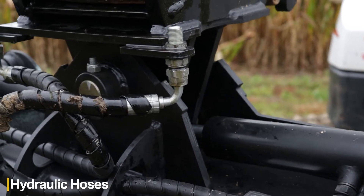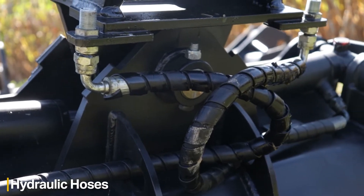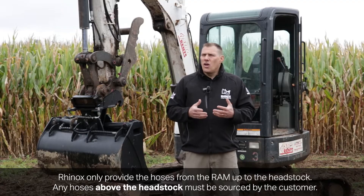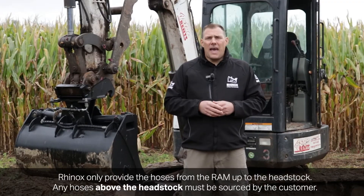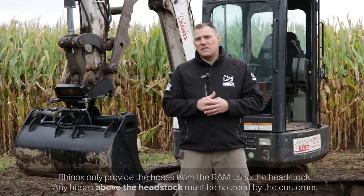For the hydraulic hoses on the Tilt Grading Bucket, Rhinox provides all the hoses that go from the rams up to the headstock. Beyond that, you as the customer will need to provide the hoses from the headstock up to where the connection is on your machine. The reason for this is that it varies by machine and by make, so we've found it easier for you to source locally the hoses that you need.